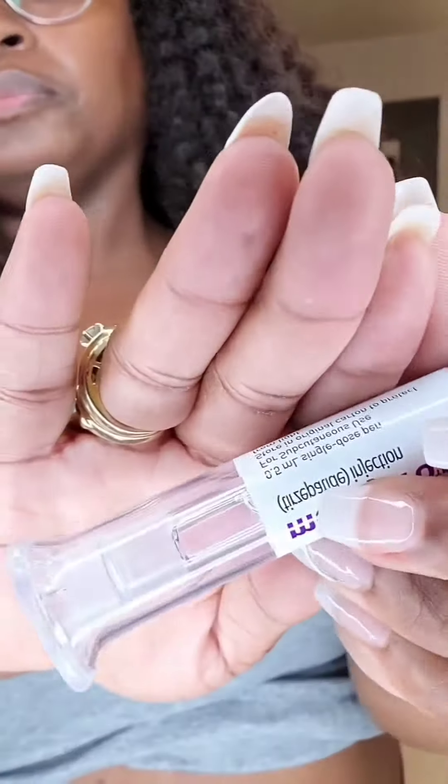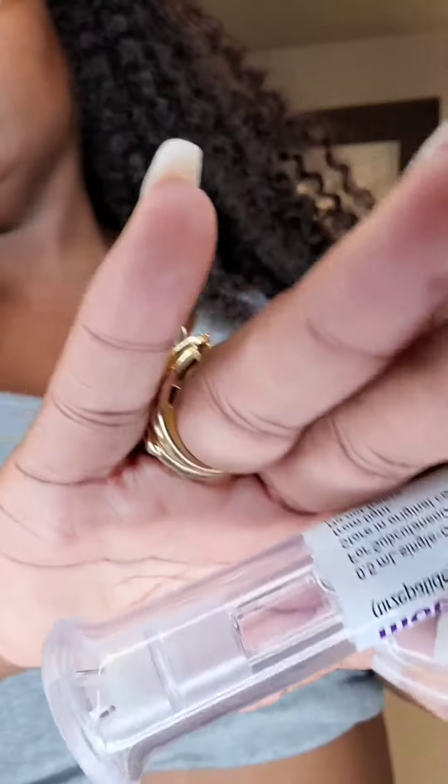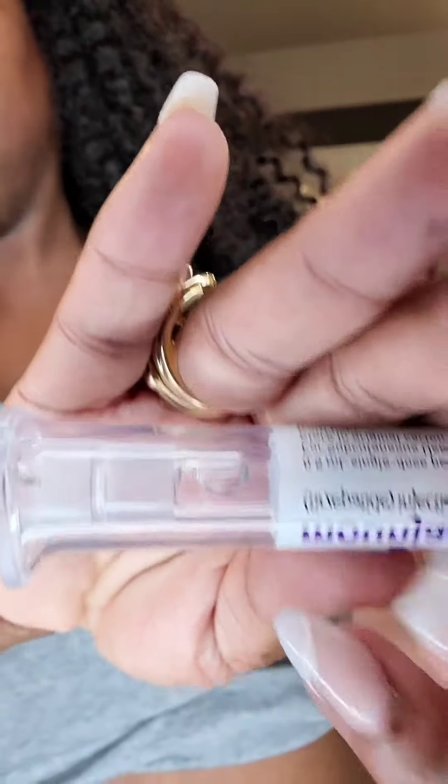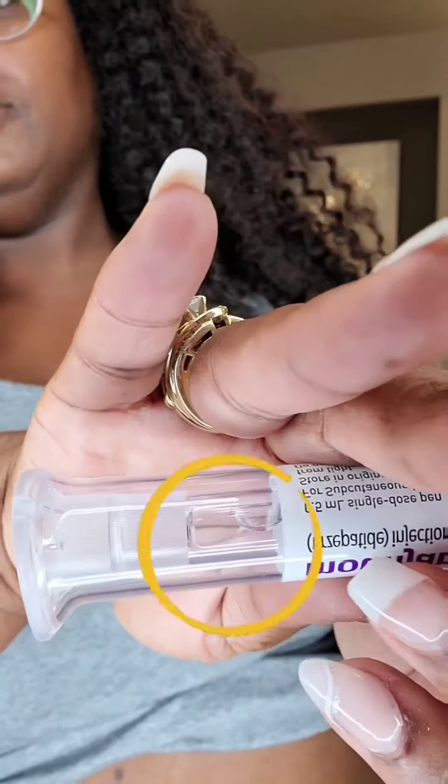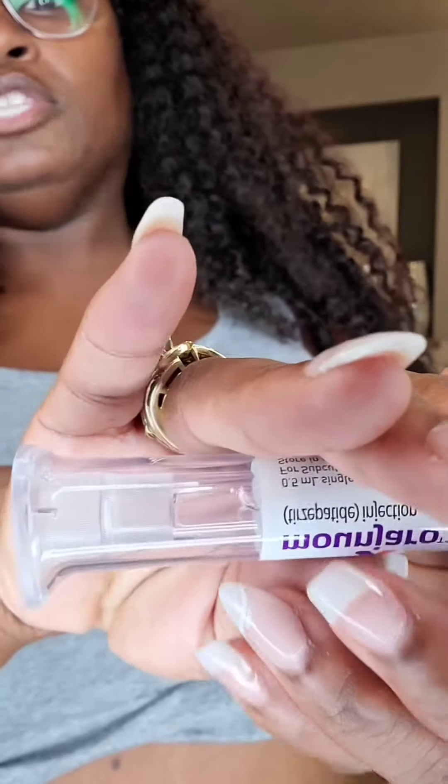I'm going to give my second injection on the opposite side. You're going to push the pin to your belly and hold it for 10 seconds. You can see the medication here — once you see that the medication has been injected, you're supposed to hold for 10 seconds.